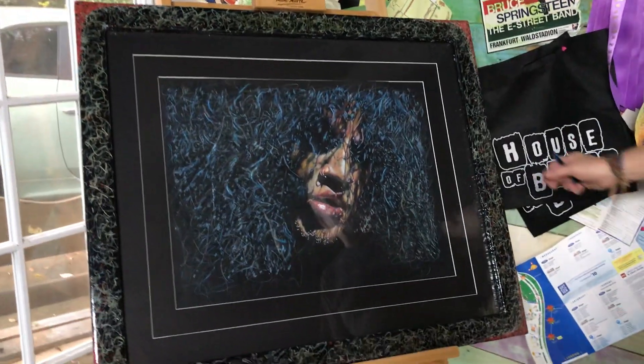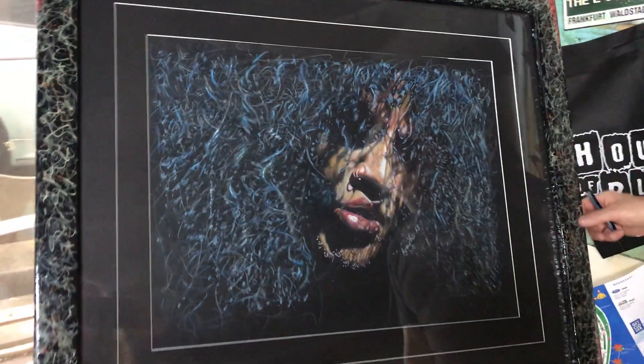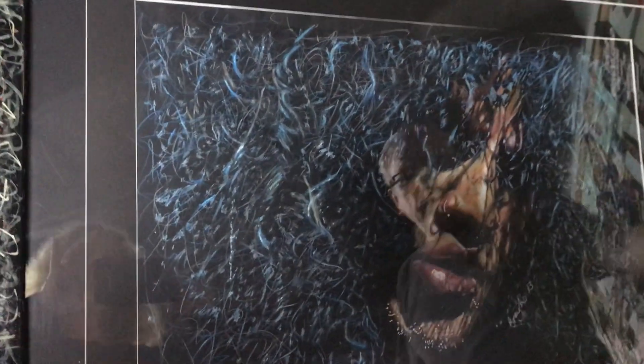This is a colored pencil picture I did of Slash. This was a commission for the Hard Rock. I also made the frame to fit it.